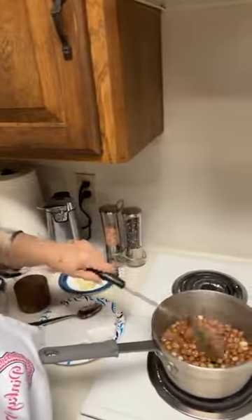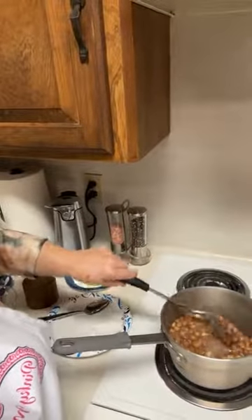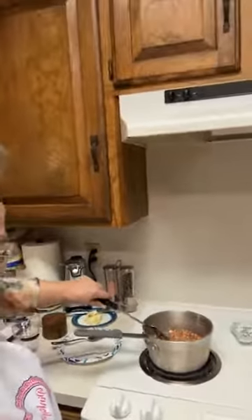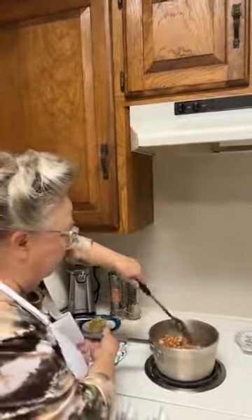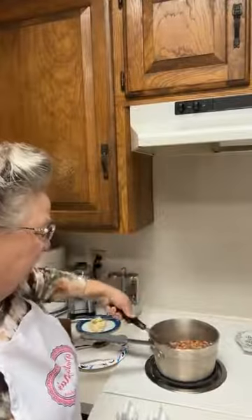For those of you who have never had a peanut patty, the difference between peanut patties and peanut brittle is that these are soft — they're sugary and soft. Peanut brittle is crisp and has baking soda in it. Peanut patties do not have baking soda. That was a fourth teaspoon of salt — that's the difference.